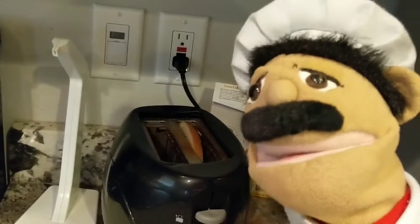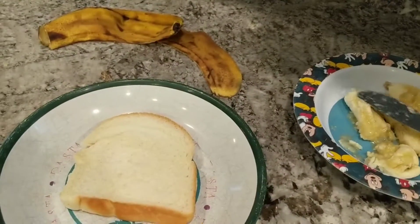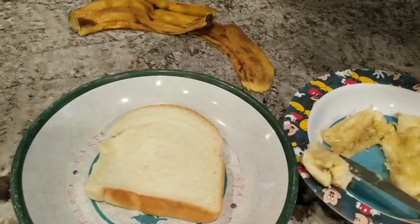Once your toast is finished cooking, you're going to want to put your bread on a separate plate. Once you have done that, you will want to spread the banana onto your piece of bread.